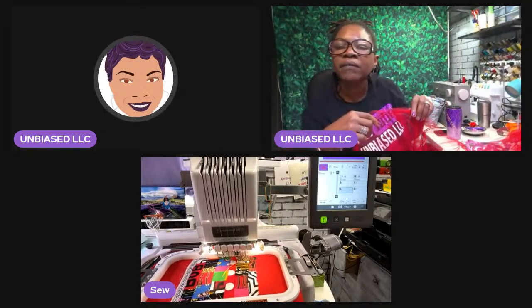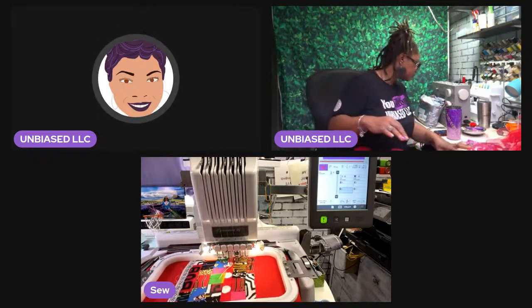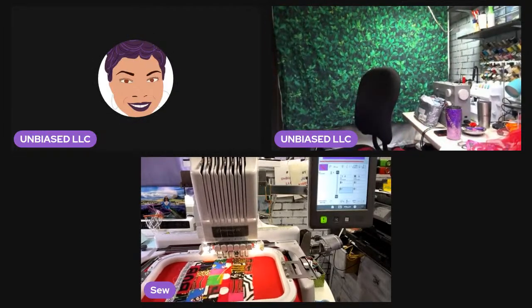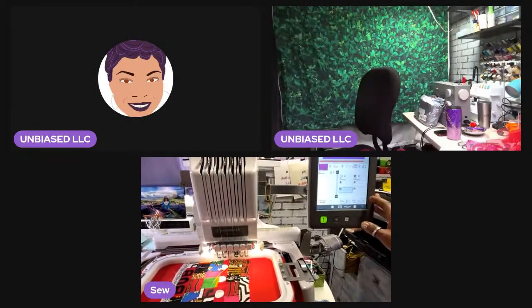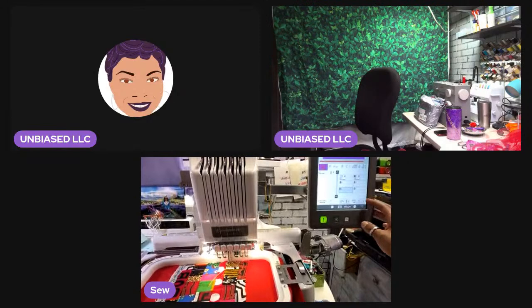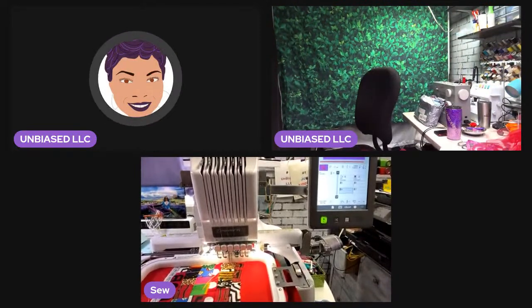Someone asked what speed I have the machine set at. I typically stitch everything on low — I just find it works better for me. I bumped it up from 400 to 500, then to 700, which saved about eight minutes off the estimated time.